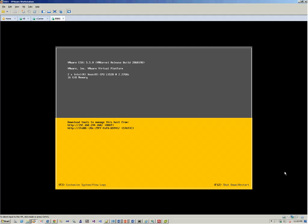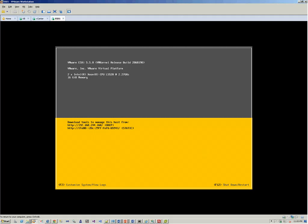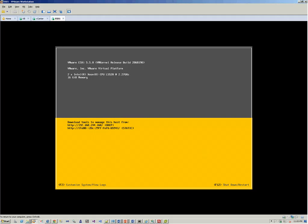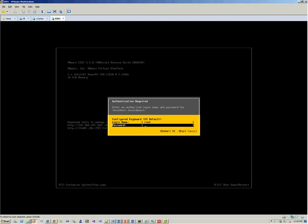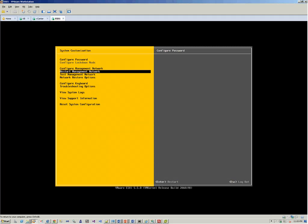It has booted up and we can log in using the credentials. The IP is shown and the username is root. We press F2, enter username root and the password we have set. We can see it has been assigned an IP of .160, whereas the vCenter server is on .161.